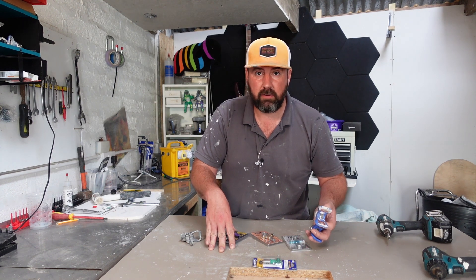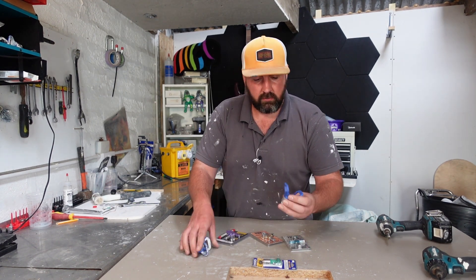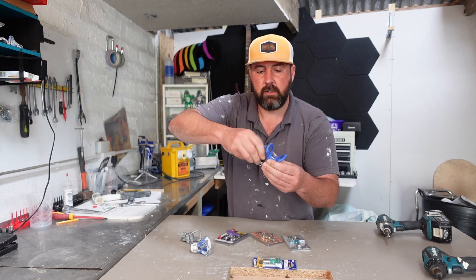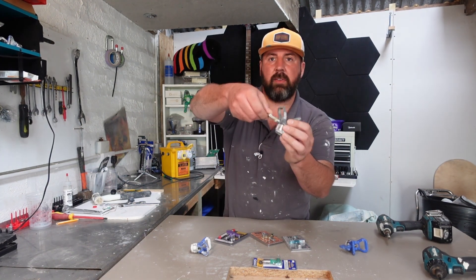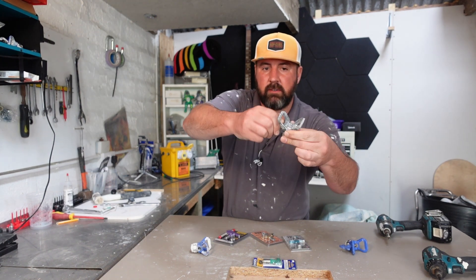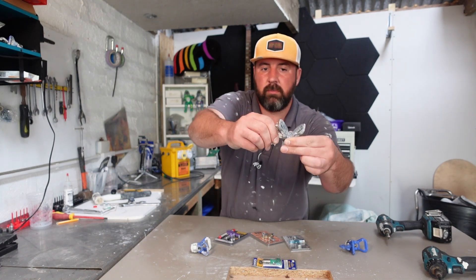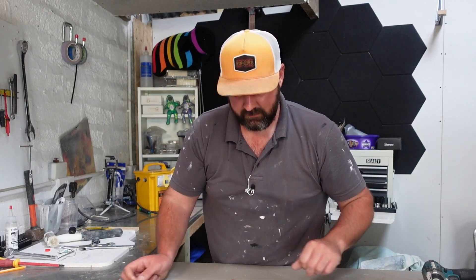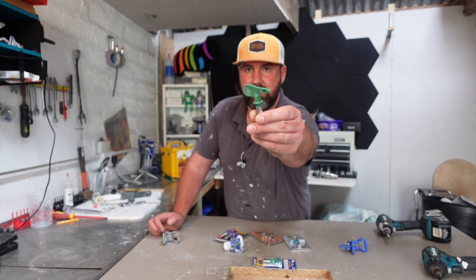Graco only works with Graco, so you can't get a Tritec or a Wagner tip and expect that to work in that guard - it just doesn't, because Graco brought out a little lip that actually locks in the guard so you can't pull it out. Here's a Tritec - I can put that Tritec in, twist it, and it just pulls out because Graco patents that. Wagner and Tritec fit the same.